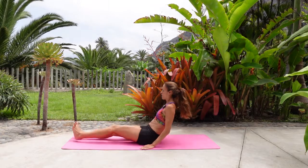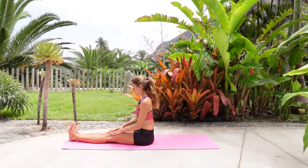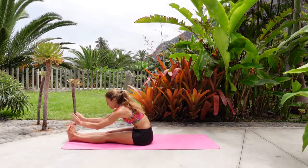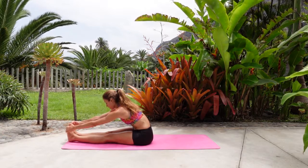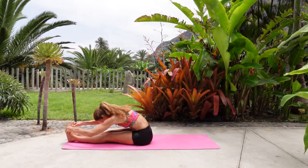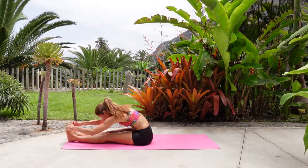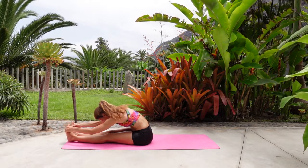Let's extend the legs in front of us for Paschimottanasana — seated forward fold. Maybe you'll stay here, maybe here. Maybe you can bring peace fingers around the big toes or hands around the feet. Wherever you are, try to stay long through the spine. Inhale, and then as you exhale, bend the elbows and fold. I feel very stiff because I haven't done much movement today, but it feels good.